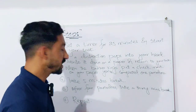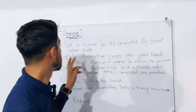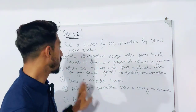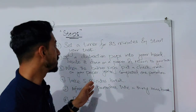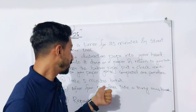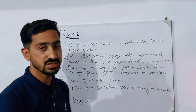You then repeat this cycle. To recap: number 1, set a timer for 25 minutes and start your task; number 2, if a distraction pops into your head write it down and return to your task; number 3, when the buzzer rings put a check mark — you've completed one Pomodoro; number 4, take a 5-minute break; number 5, after 4 Pomodoros take a 30-minute break, then repeat.